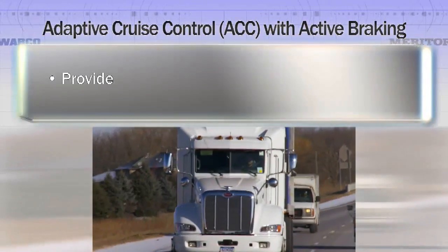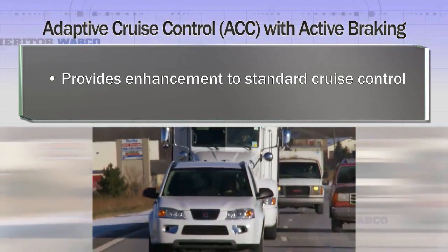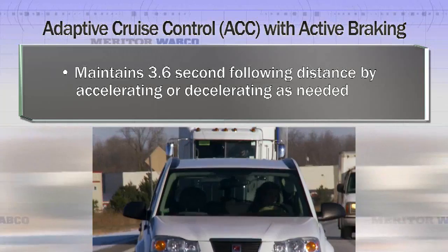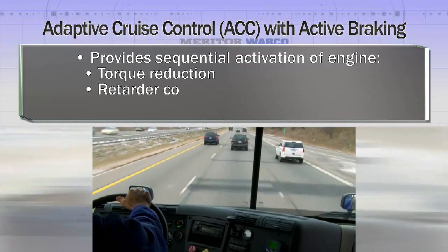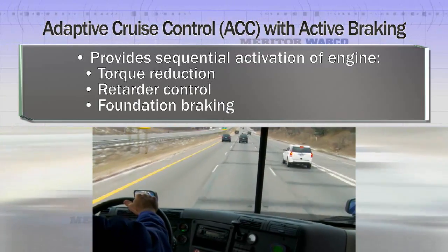Adaptive Cruise Control with active braking provides enhancement to standard cruise control that maintains a 3.6-second following distance by accelerating or decelerating as needed. It provides sequential activation of engine torque reduction, retarder control, and foundation braking when necessary to maintain the set following distance.